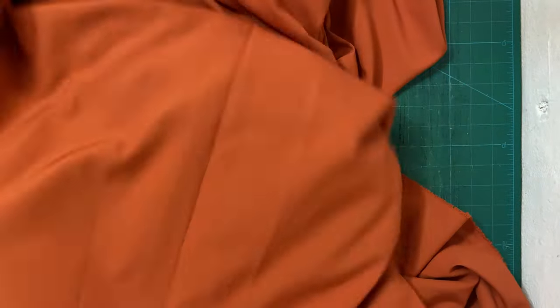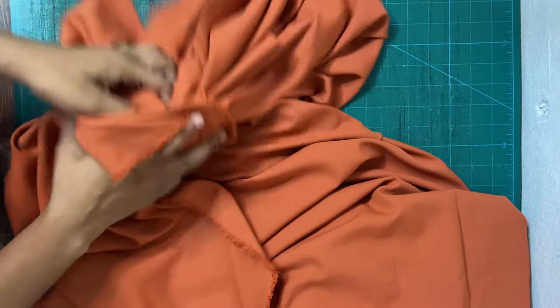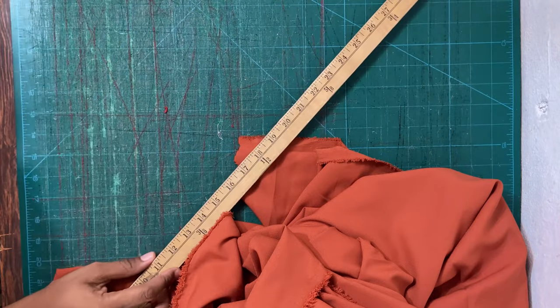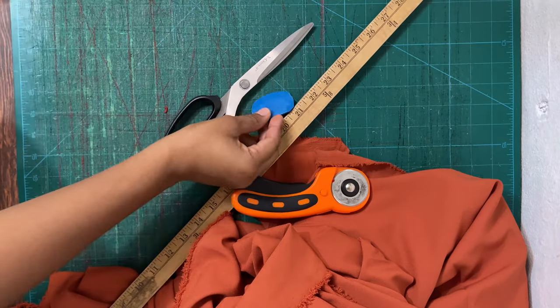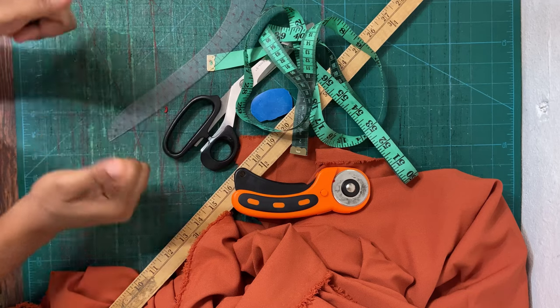Hi guys, welcome back to the channel. Today we'll be doing a maternity dress sewing tutorial. I picked up this gorgeous burnt orange fabric and let's just get right into it. We'll definitely be needing our ruler, rotary cutter, scissors, some tailor's chalk if you have it, and a tape measure.